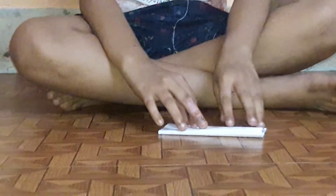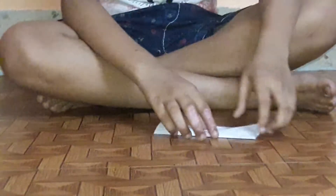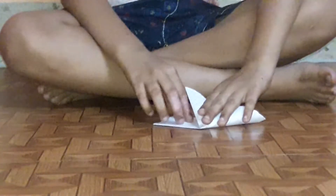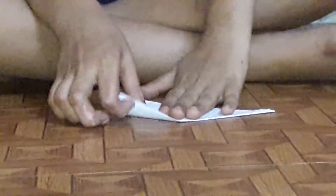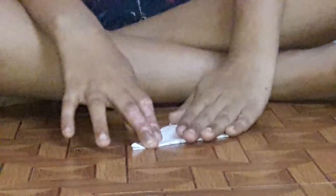Now fold it in a rectangle. Then turn it in a half triangle. And turn from another side. A full triangle will come over here.